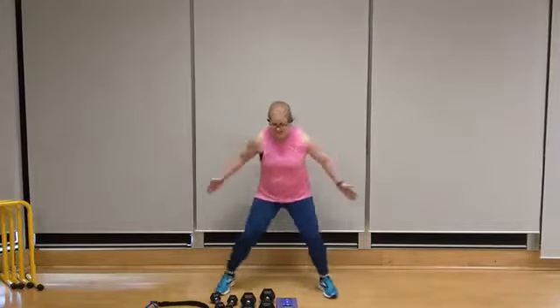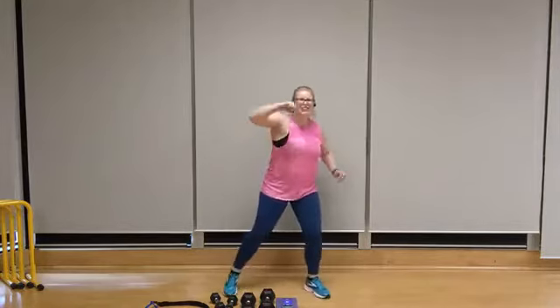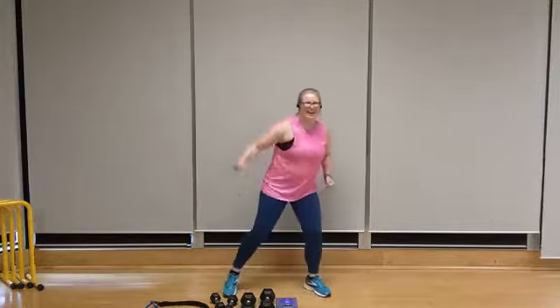Get ready for hooks — left, right, left, right. That's it, you can do it.